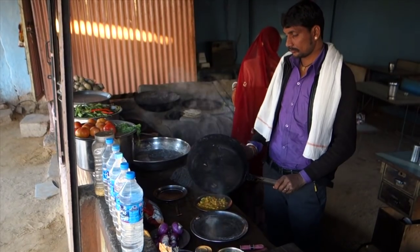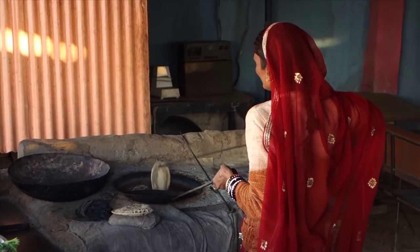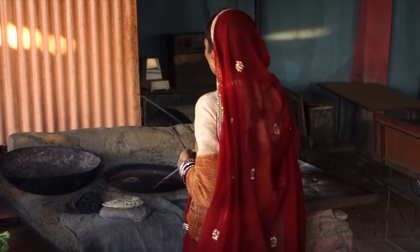Serve with rice or chapati. The traditional style of making chapati here is in a clay oven called tandoori.